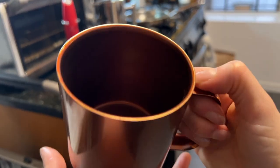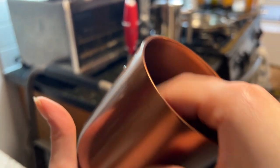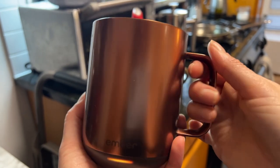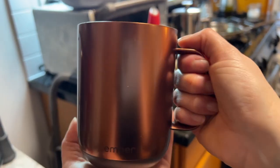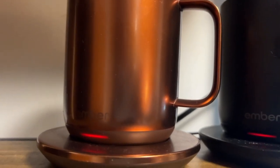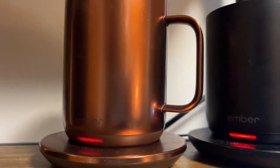They have really sleek designs — I love the copper one. It's easy to clean; you shouldn't put it in the dishwasher but you can just rinse it out. It is double-walled so it gives more insulation, but it does have a pretty heavy feeling to it, so it feels like you're holding a ceramic mug. When it's charging you'll see a red light blinking slowly — that means it's charging.